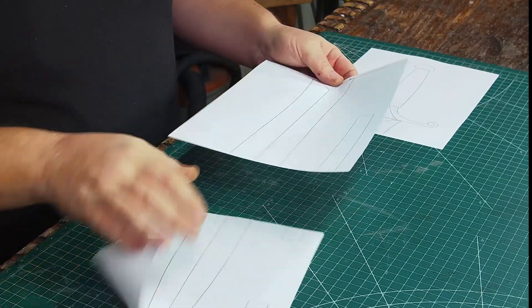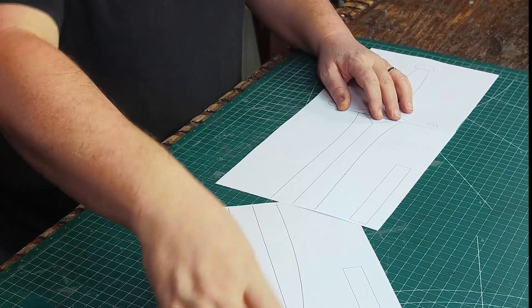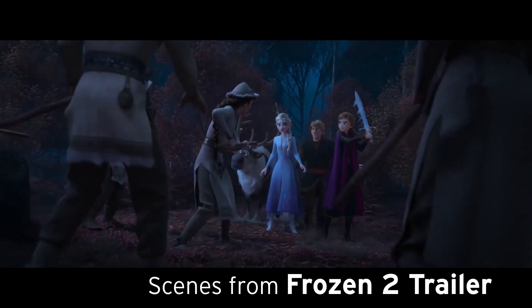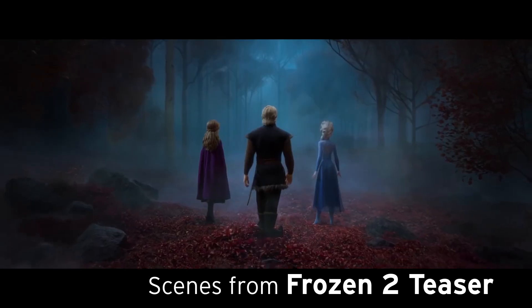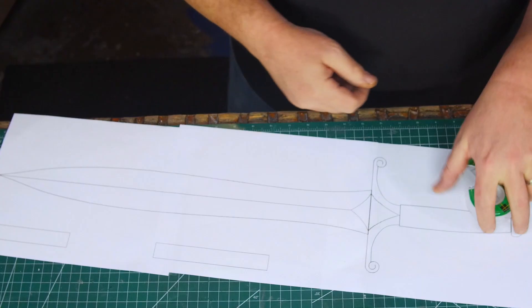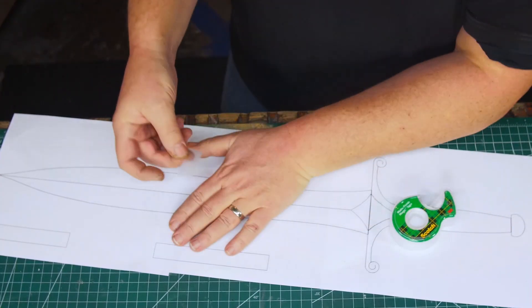I wanted a paper pattern to make the sword but references were not easy. I saw very few pictures online. The trailer had just a couple of quick cuts and the first teaser trailer was completely different. So I grabbed a bunch of screen captures from the movie itself — it's going to be the best source anyway — and I took measurements of the sword and drew out my pattern.